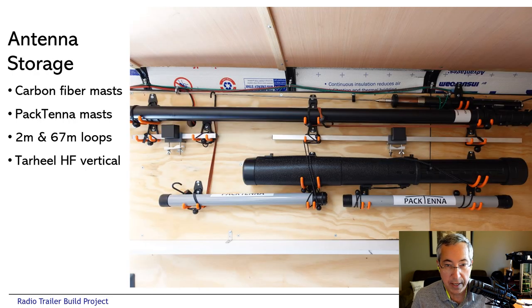Also on the wall in a very shallow mount are a bunch of utility hooks — this is where we mount our antennas for storage. There are HF mobile antennas, carbon fiber masts, loops for two meters and six meters, Pactena masts for wire verticals, and a storage tube for more wire and Yagi elements.